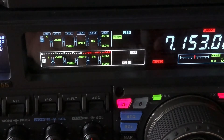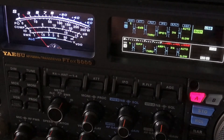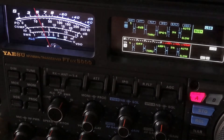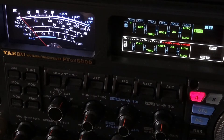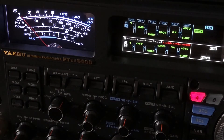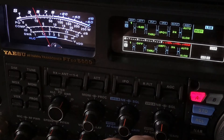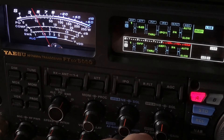Now let me pan over so you can see the S meter. If you've been a subscriber to my channel for quite some time, you've heard me on many occasions say: ignore the S meter, improve the signal-to-noise ratio. The S meter is just a relative reading, and many of them are not exactly accurate anyway.